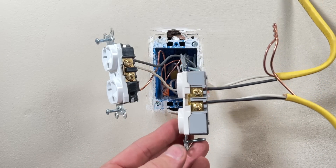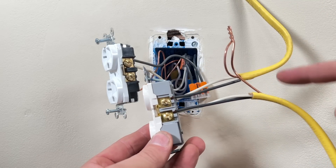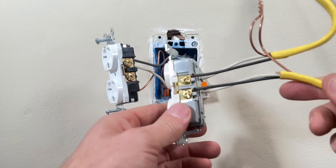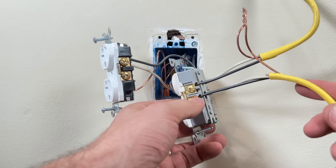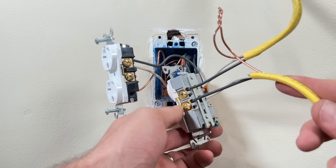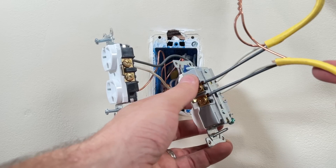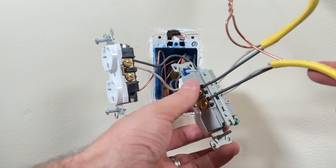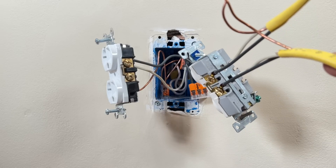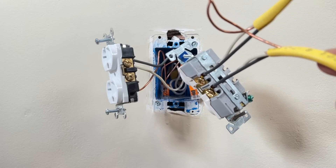Here's an example — I've mocked up another option. We still have two pieces of Romex: one providing power in, one taking it out, just like we have in this box. But here we're leveraging the back-wiring for this commercial grade Eaton outlet and using all the terminals. Technically you have spots for four different hots and four different neutrals, but you don't really want to take advantage of all that capacity.